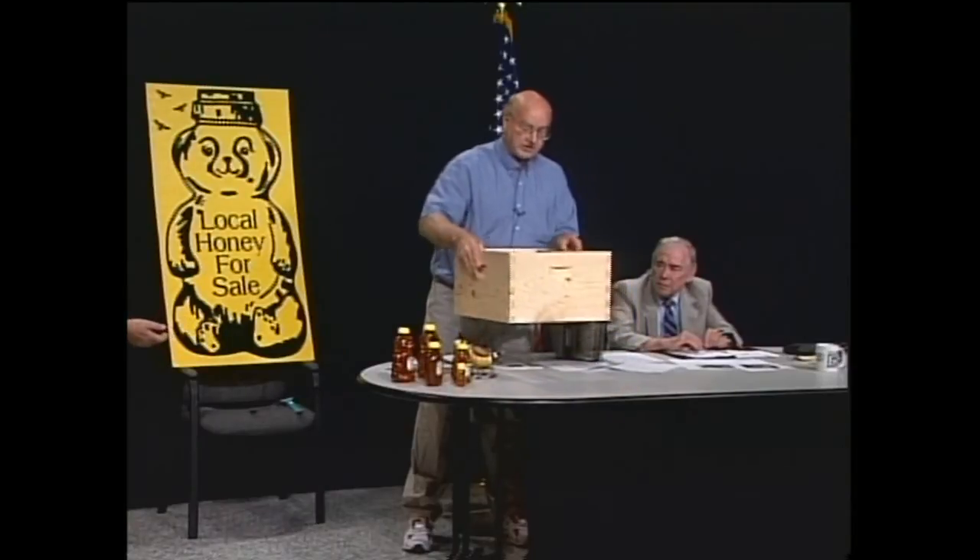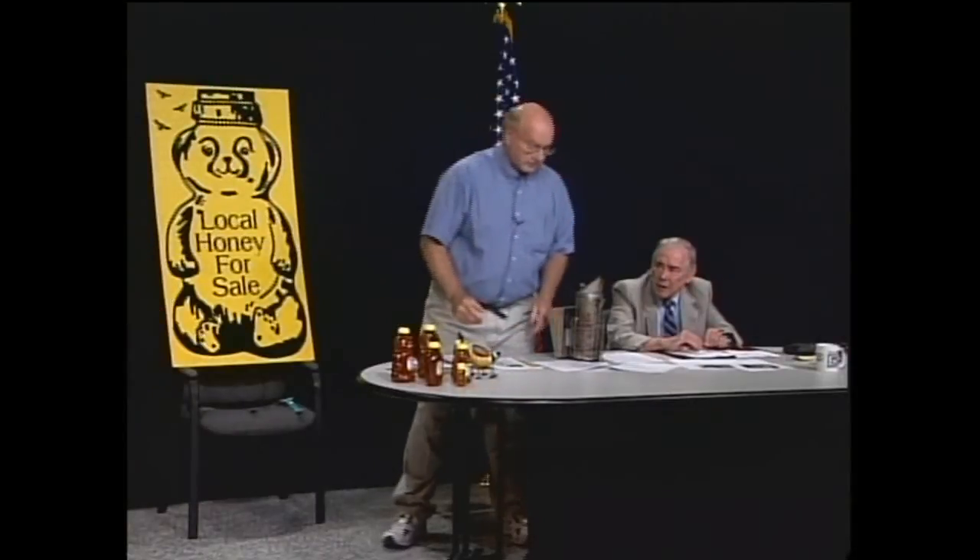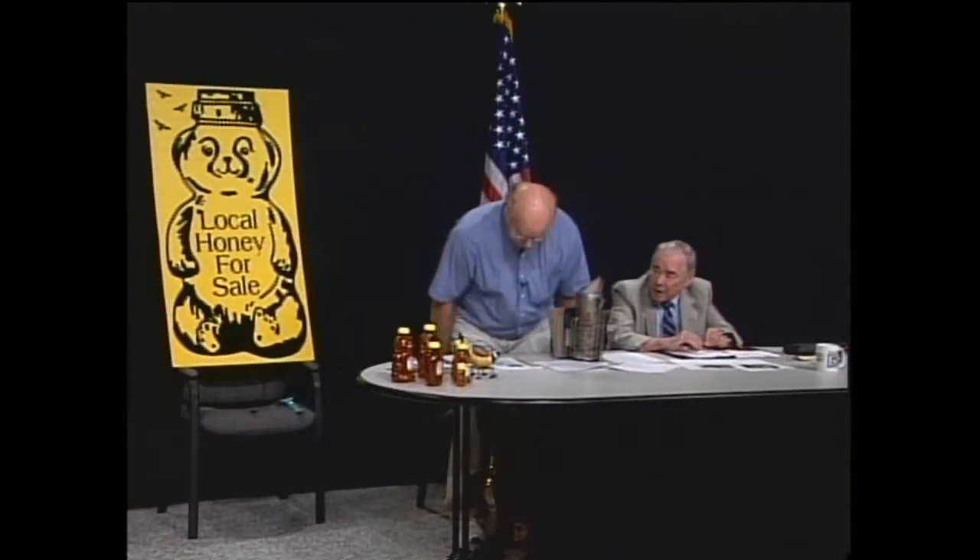This large deep frame would probably hold around 70 pounds of honey if it was completely filled. We typically use a medium super, which is seven and five-eighths inches deep versus nine and five-eighths for the deep. A medium super can hold around 40 to 50 pounds of honey.